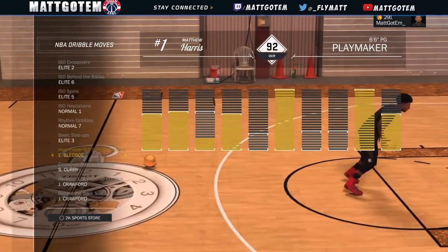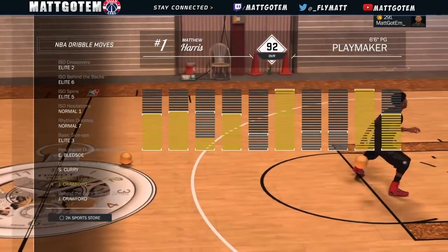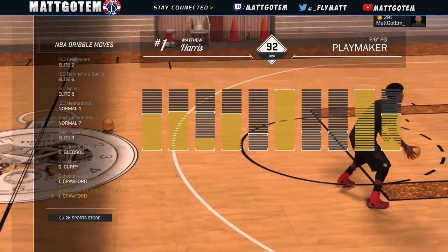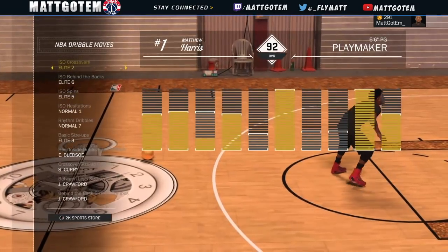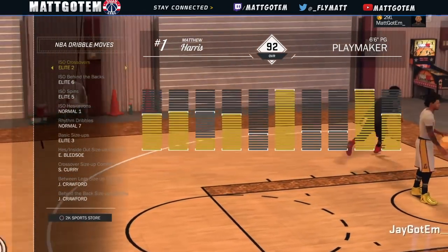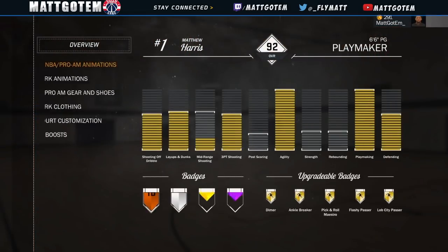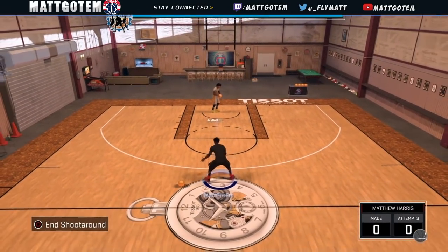Equip these and I promise you, you're gonna be saucing people up. I haven't really learned how to full-on sauce people up — I'm not really a dribbler in the park for real — but I know how to work with my dribble moves. I'm not gonna be out there not knowing how to work with my dribbles in the park. I'm still gonna have something, but just put on all these dribble moves.